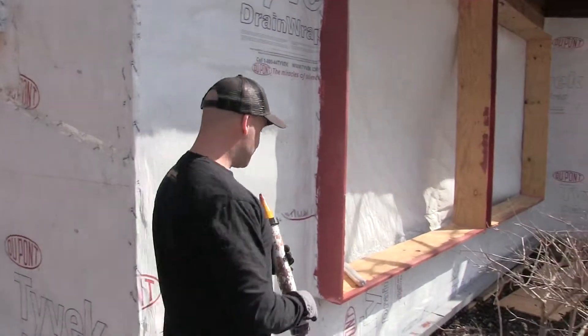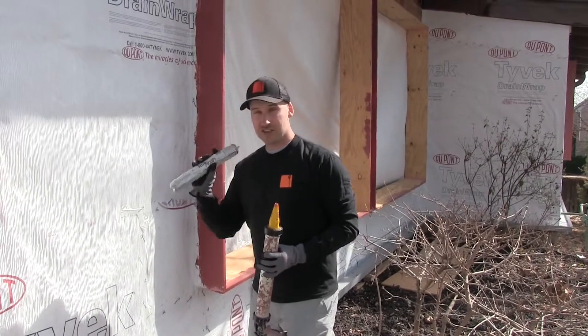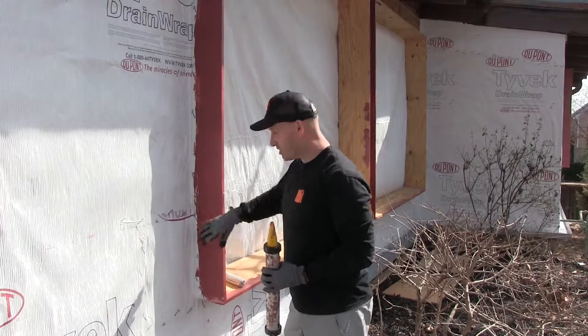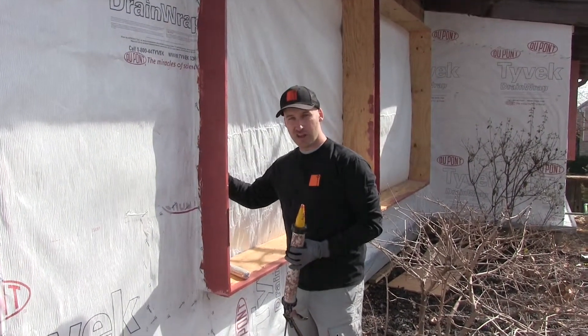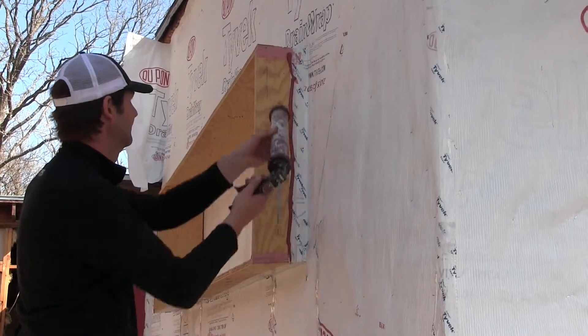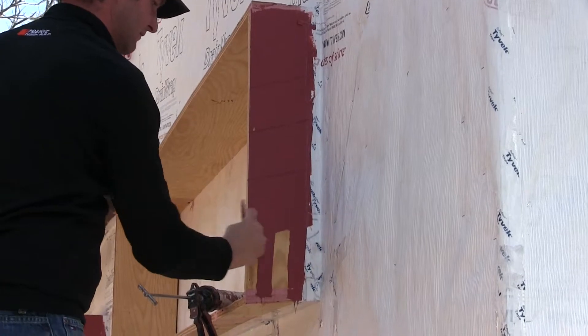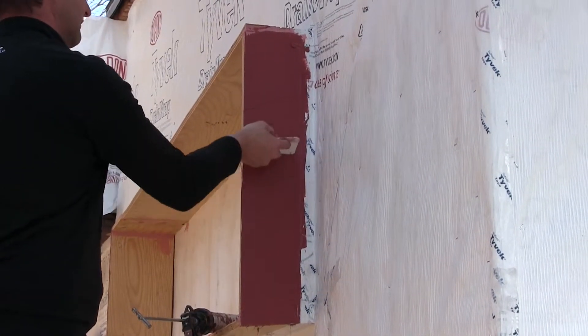The next step is using the fast flash sausage — the red sausage — and we use this on the outside window buck, then we're going to continue it on the inside of the window buck as well. We use our guns to smear it onto the substrate and then a trowel to trowel it over the entire surface.